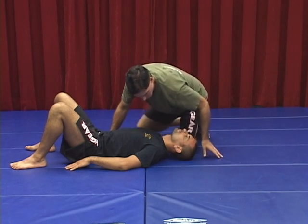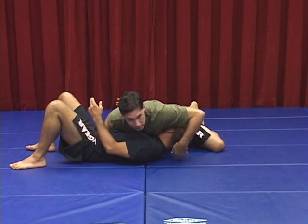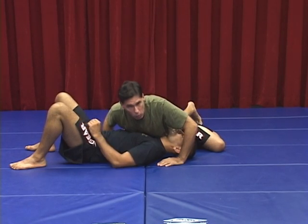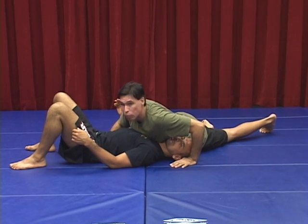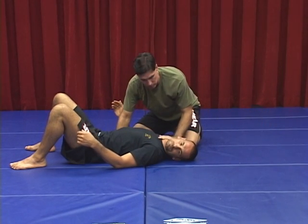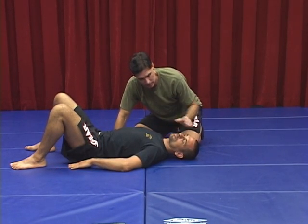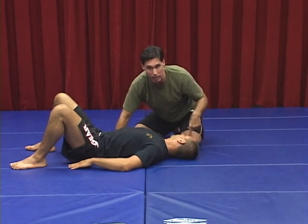His number one counter here is to turn his head toward me. When he does that, I don't have either carotid — it's not going to work. So first order of business, as we're putting in the arm, we just have to make sure we keep his face pointing up. My rib is going to be on this side, and that's what a lot of people miss — I'm cutting off this side with my ribs, it's not all arm. If he turns his head toward me, you have to abandon it and maybe come back after you fake him out.